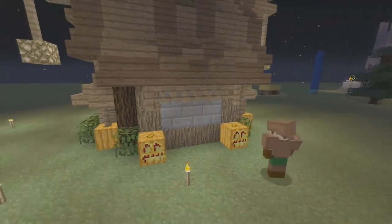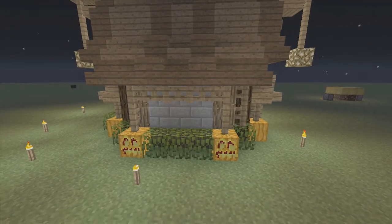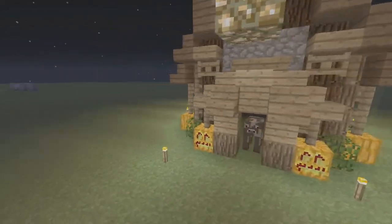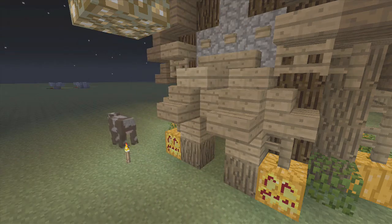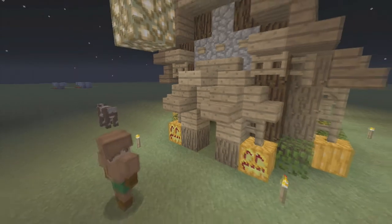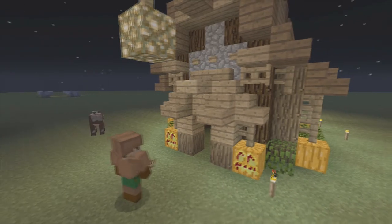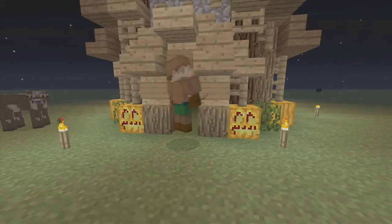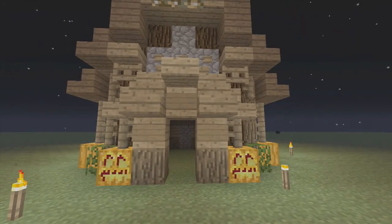Same exact thing on this side - this is just symmetrical. One of the final things we're going to be doing is adding wooden buttons. Use cobblestone in front, wooden buttons in there. And then we're going to take signs, place one here, one here, and one here. This top one you can write the name of the building or the owner of the house, so you can know who it is.